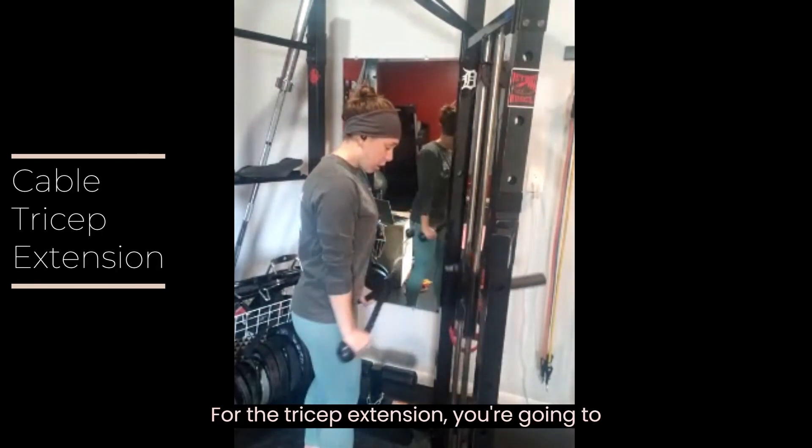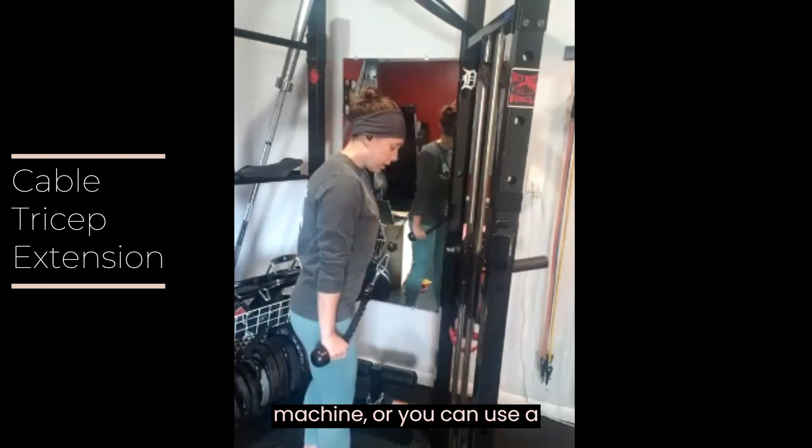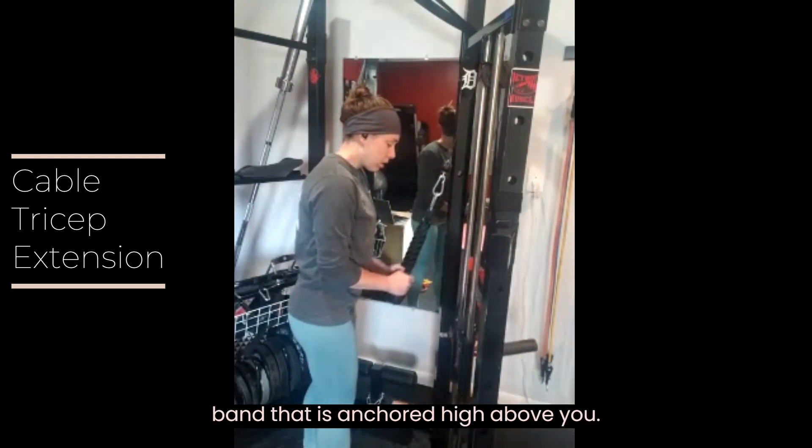For the tricep extension, you're going to use a rope attachment on the cable machine, or you can use a band that is anchored high above you.